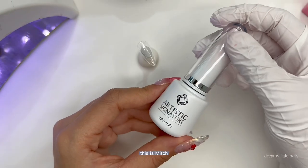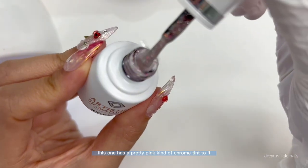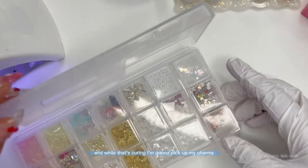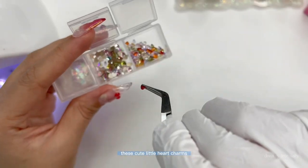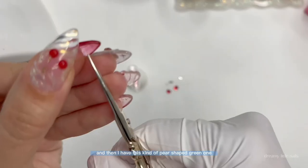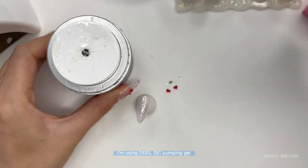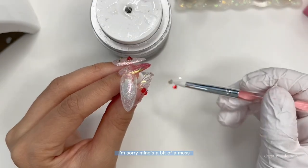Now let's do the middle nail. This is Miss Mellow's new glitter collection called Starlight — it has a pretty pink chrome tint which I thought really matched these nails. I did two layers of this glitter polish. While that's curing I'm going to pick up my charms. These cute little heart charms are gifted to me by Daily Charm, and I have a pear-shaped green one which I thought was perfect for the leaf. I'm going to cut up two short gold wire pieces. To add the charms I'm using D-Gel's SIC Pumping Gel — I love this container and that you can pump the gel out as you need.